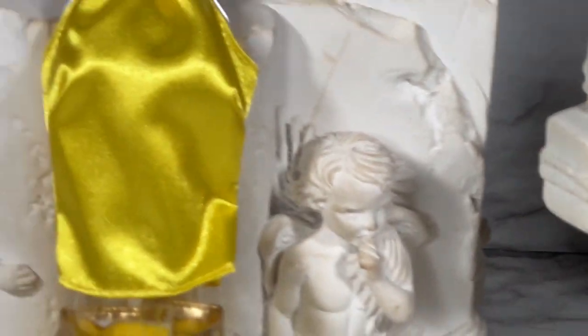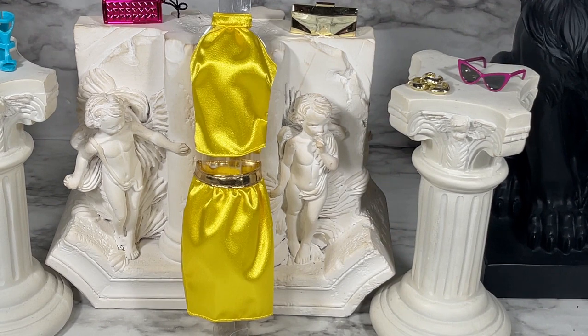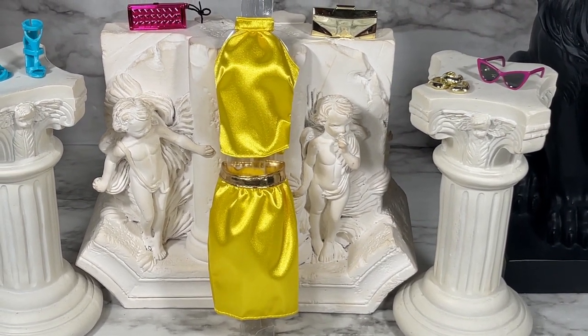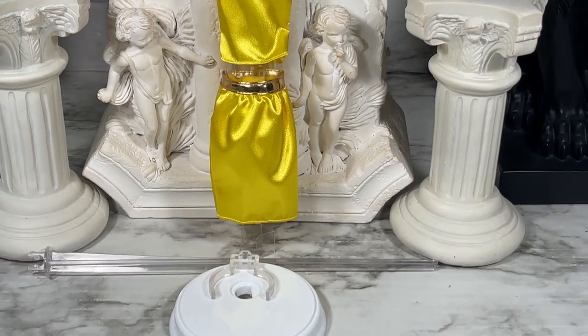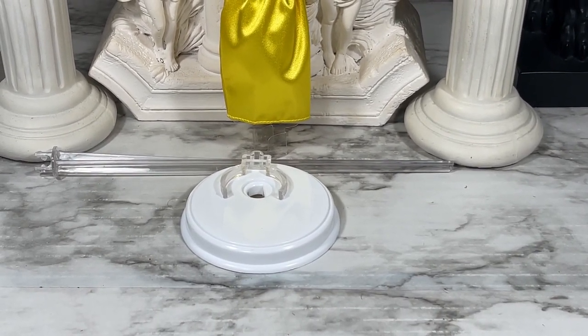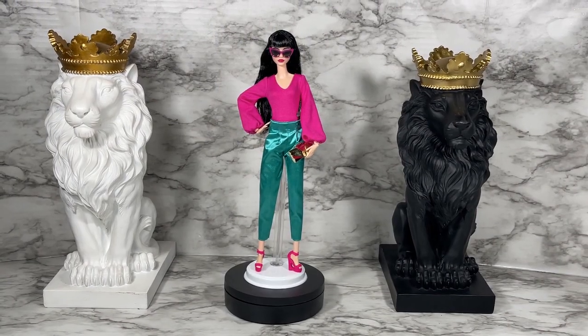Speaking of bonus pieces, these are the two extra outfit pieces you get. You can either put them together as one outfit or mix and match with the pieces the doll is already wearing — it'll look fabulous either way. We also have a display stand so the doll can be displayed nicely.